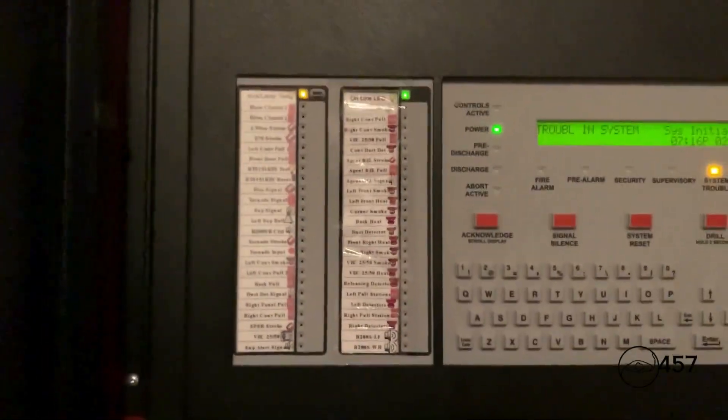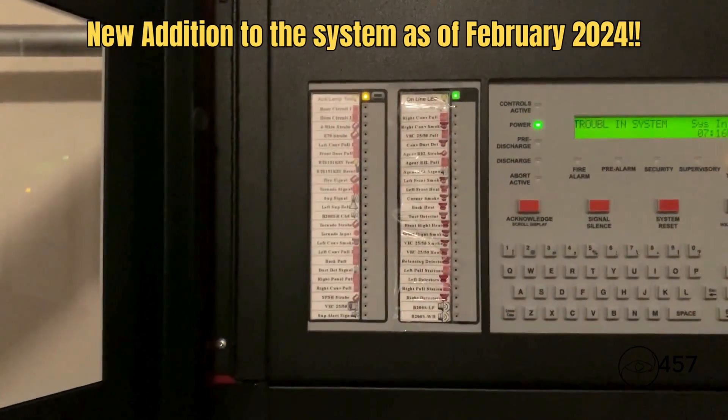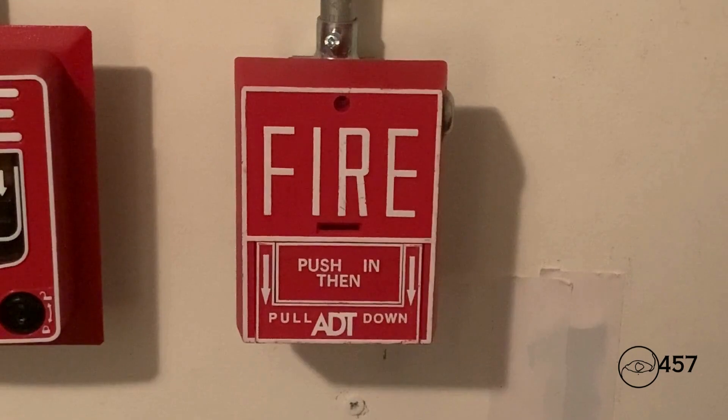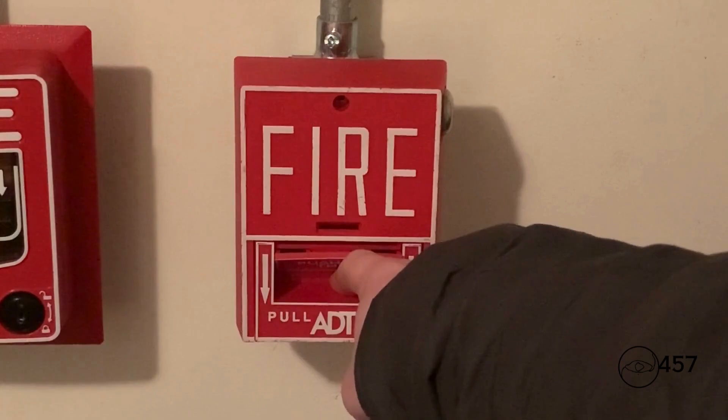By the way, I forgot to show you all my new ACM 48A and how it works. In this video I'm going to be showing y'all how it works. Now we can start — begin by activating the ADT BG10L in three, two, one.